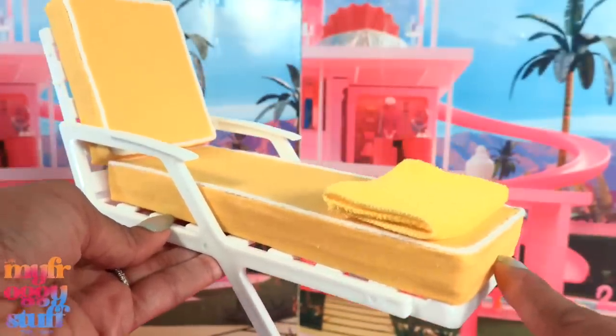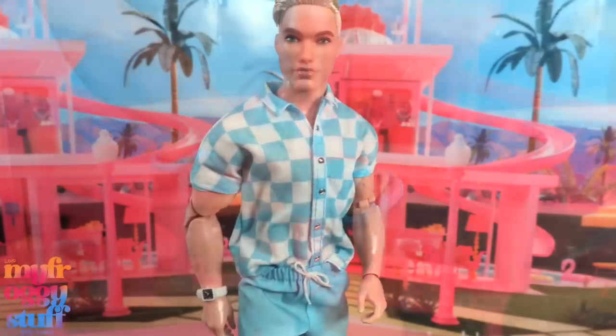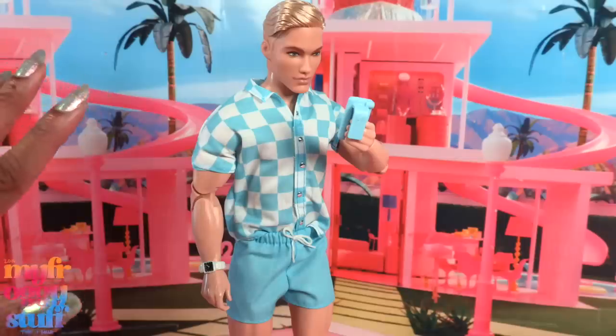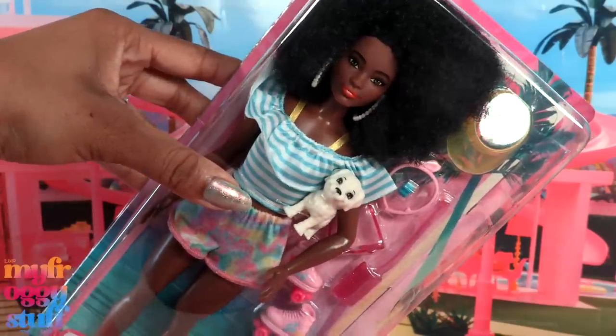It's the perfect addition to our pool chairs because I saw that they had folded up towels at the bottom. Our custom Ken can fit this outfit — even though it was a little bit of work to get it on, I was able to get the shoes on as well. I love it. I was a little worried it wasn't going to fit, but it does.